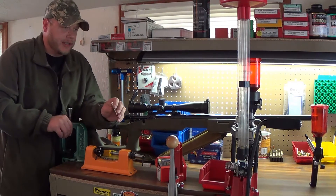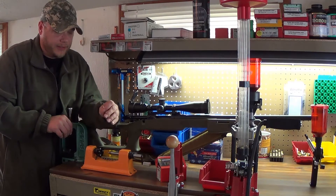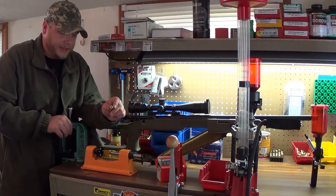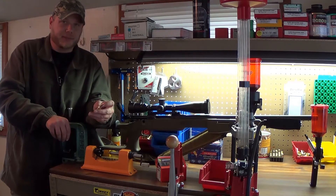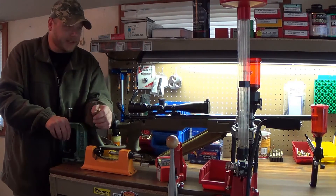Another important thing — unlike pistols — is trimming your cases and cleaning the primer pockets. You want to make sure your primer pockets are cleaned, and you want to trim your cases so they're all the same length. What I do is after the first time I shoot them, I trim them all down just a little bit short, so the next time around they usually don't need trimming. That really saves time with the reloading.